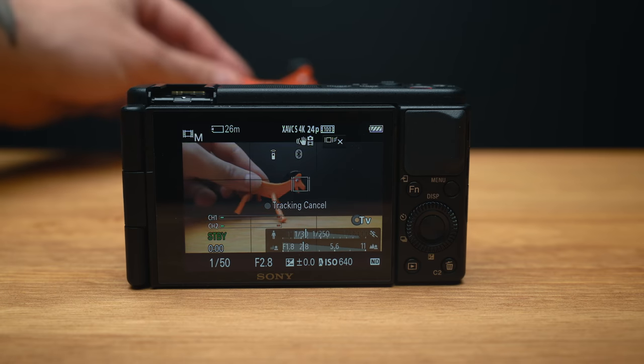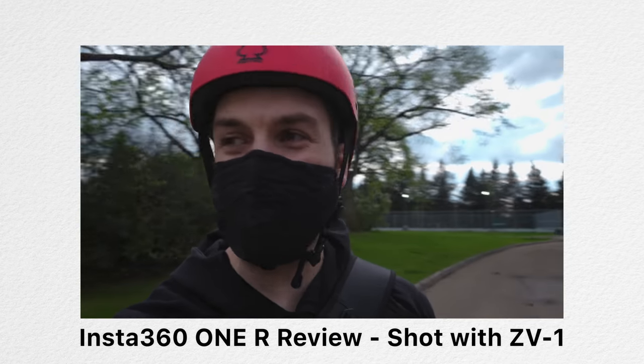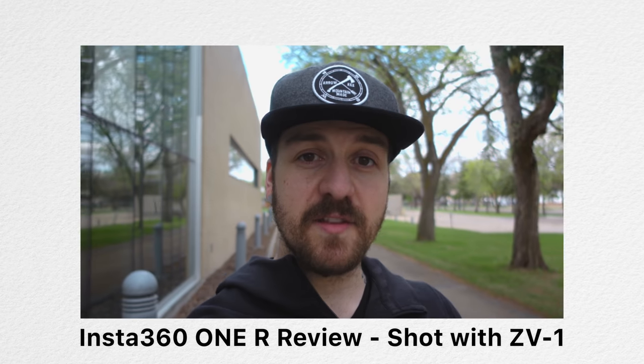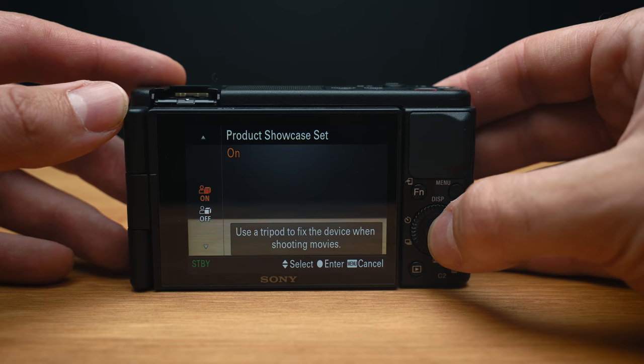I decided to put this camera to the test by shooting my entire review of the Insta360 ONE R with it, and I never ran into any problems with hunting, missing focus, or not finding my face or eye while I was talking to the camera. There's also a new product showcase setting that's designed specifically to find objects that you could be holding up for your audience to see.